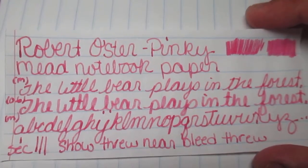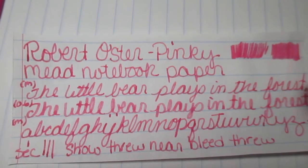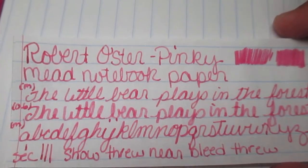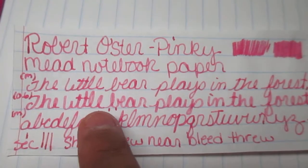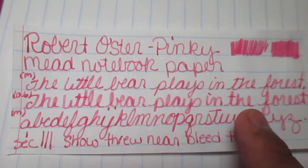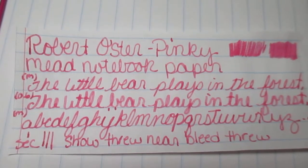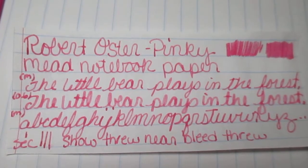Next we have Mead paper. Looking at my scrubby — darker on the medium, go to the 0.06 it's a little bit lighter. In the 0.06 writing itself you can see it's lighter and it has shading, which is kind of neat. But yeah, this pink is pretty light.